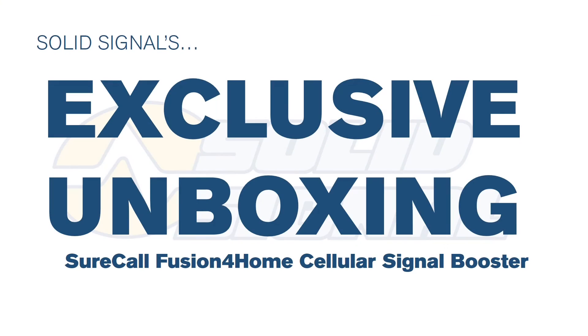The overall impression you get from this system is that it's industrial design at an affordable price. To be honest, it's not the kind of design you're going to find in the Louis Vuitton store in Beverly Hills, but that's not why you buy a cell booster. You buy a cell booster to make it work, and I have a feeling this booster works better than any other one in its class.